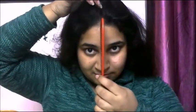Take a comb and comb your hair. Check out that no tangles are there in your hair. Part your hair in a straight line.